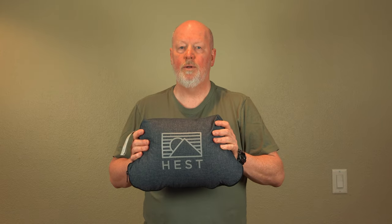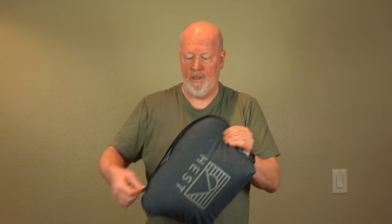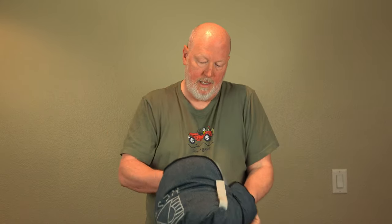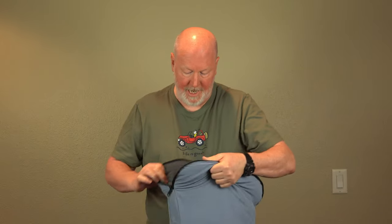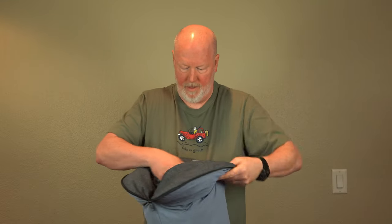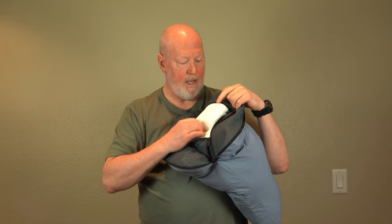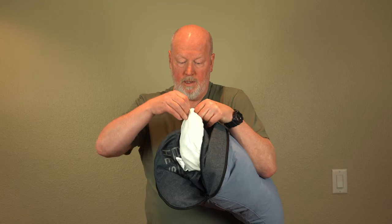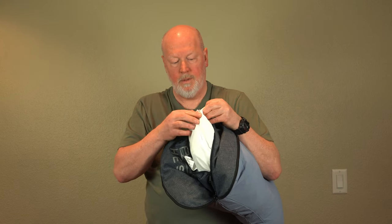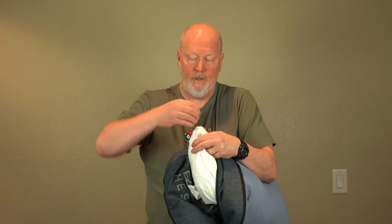And finally, if this pillow is too firm for you, you simply open it up, and inside here, you unzip this other area. There's a zipper here and you can open up the inner pillow and remove some of the stuffing. So if it's too big or too firm, it's a quick fix.